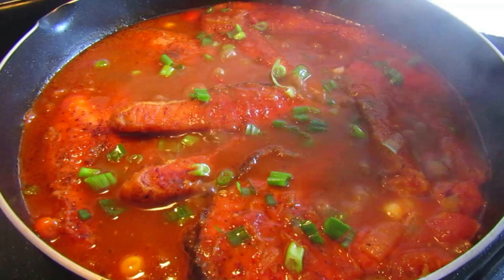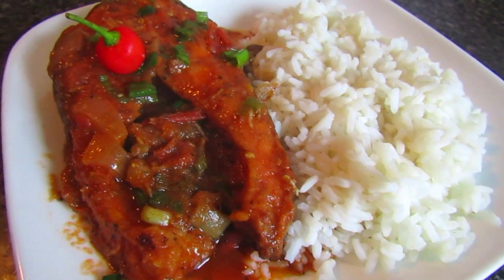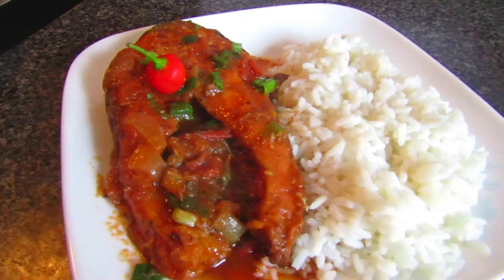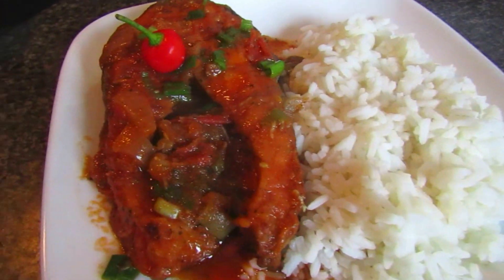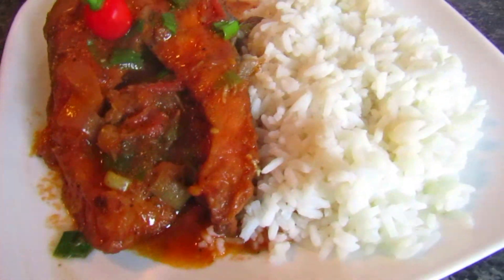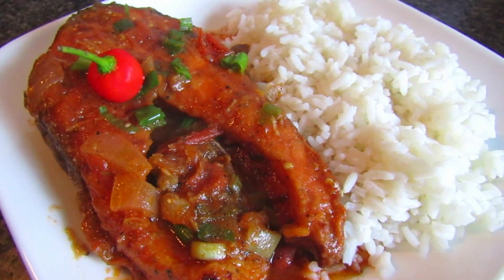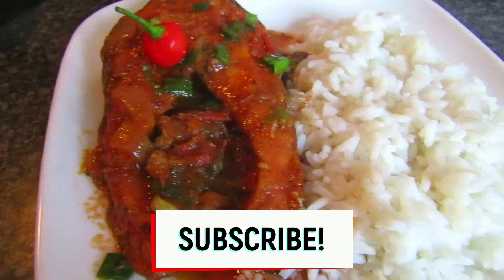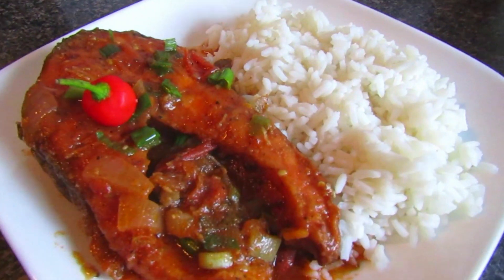We've used salmon here but it can also work really well with things like shrimp. This is what the salmon steak looks like — we took one out and plated it with plain rice. I hope you enjoyed this video! If you did, be sure to leave a like and comment below. Don't forget to subscribe for more videos every single week and turn on post notifications. Have a fantastic week and thanks for watching!